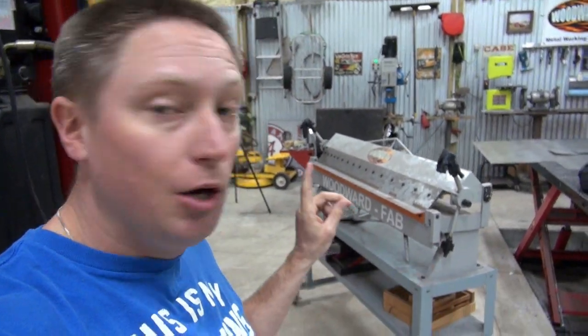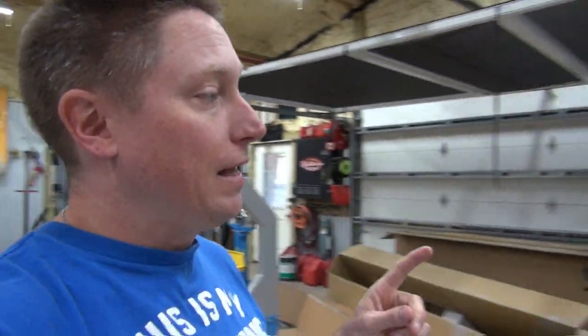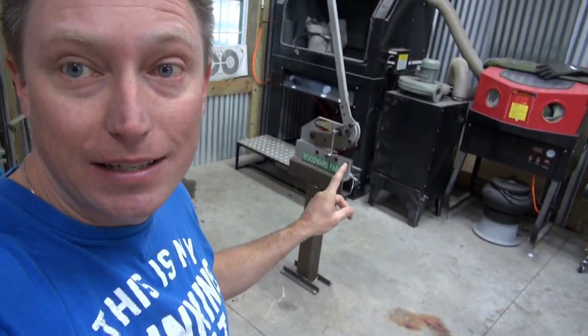All four pieces of sheet metal fabrication equipment that I used to create this basin — which is my 48-inch brake, my Woodward Fab English wheel, my bead roller, as well as probably the handiest thing in this entire shop, that shear right there — I'm going to put links down below in the description to all four pieces of that equipment in case you guys want to know where to get that stuff.